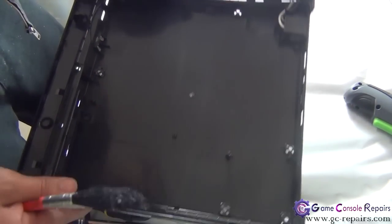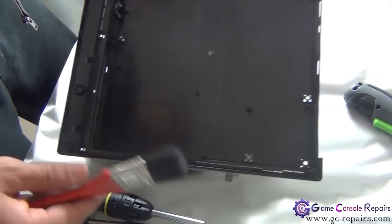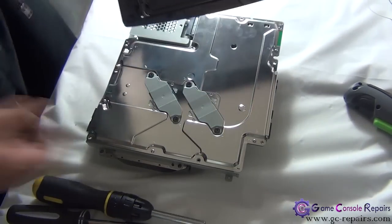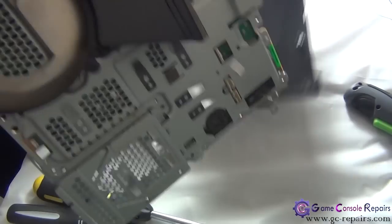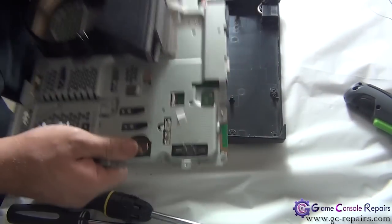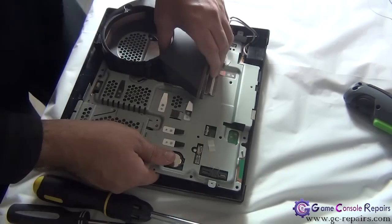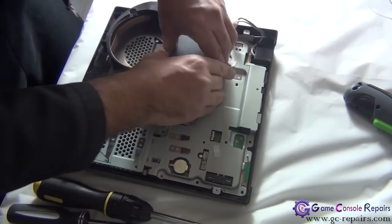Before placing the motherboard back in the bottom tray, if there's a lot of dust in there, best is to clean it up first. Once all clean, place the motherboard back in the bottom tray — simply move it and slide it in.